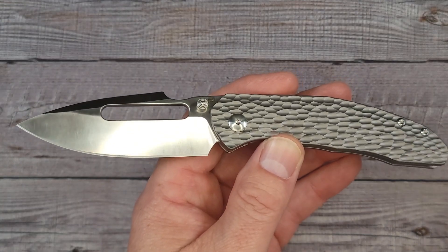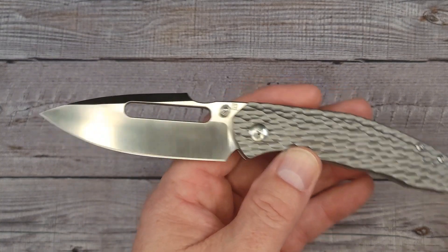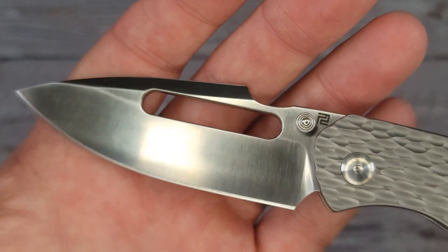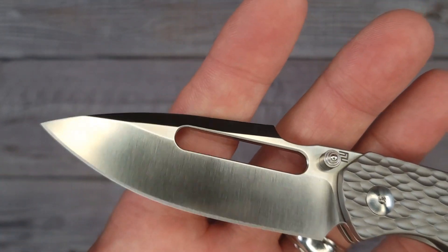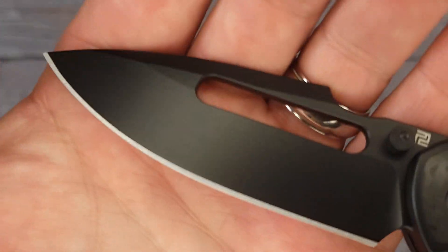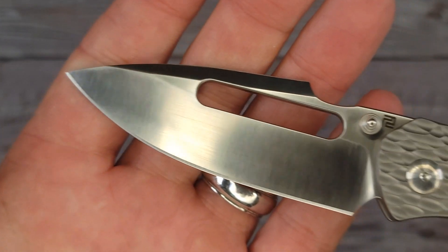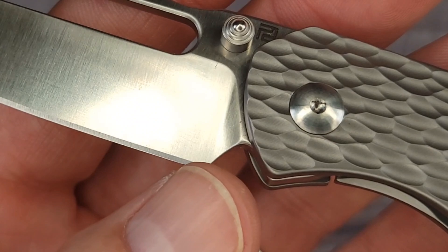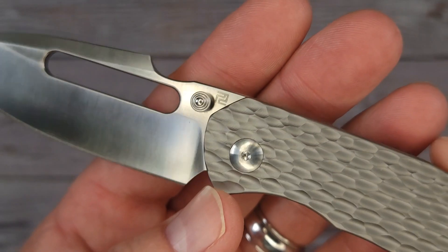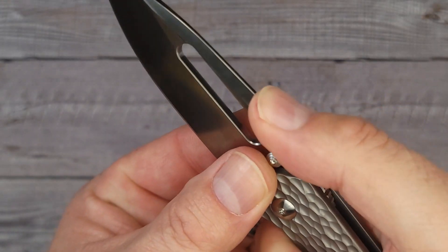This is designed by Jonathan Shaw. He is a young man that has really got his act together. Look at this — there's that harpoon blade, that beautiful steel. This is the satin finish, and then this one looks like black PVD coating. You do have room for sharpening — the plunger grind kind of disappears right about there. So you're good to go on that. It has good-feeling thumb studs.